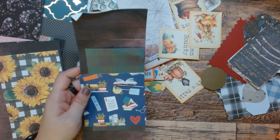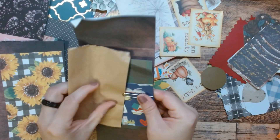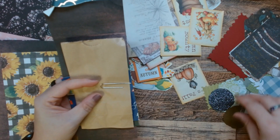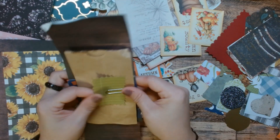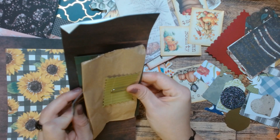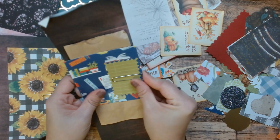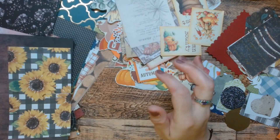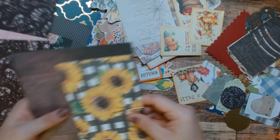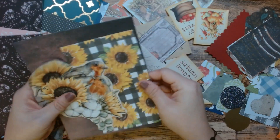I think I'm gonna add a paper bag to this, and maybe this green piece here. So, paper bag and the green piece. I'm actually gonna take this piece and put it like this because I think it's important to know what this main colored piece is. And we'll call that one done.